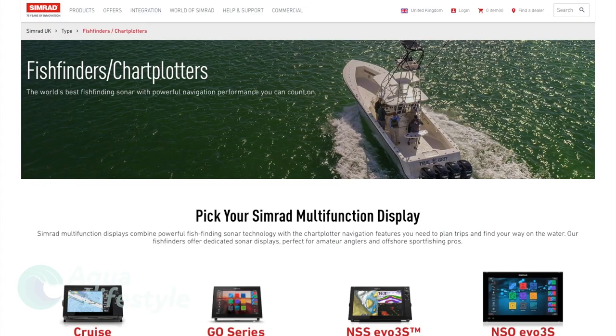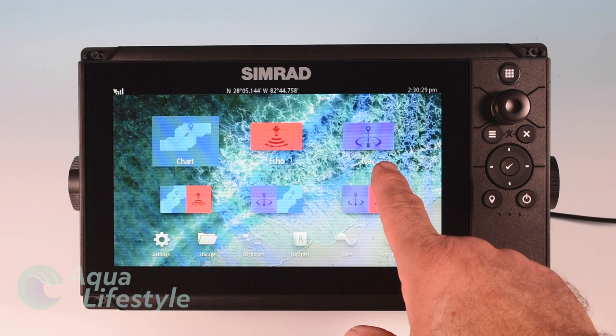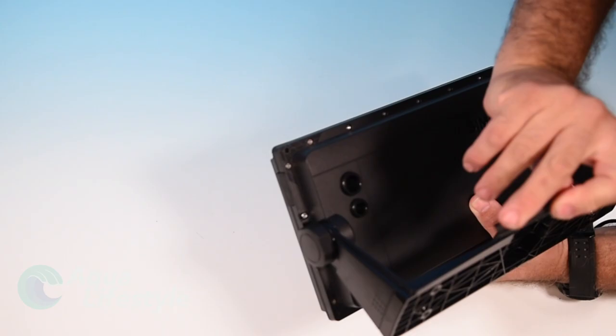Now as their website points out in the Fishfinder Chart Plotters, there's basically four types of units that they offer, starting with the Cruze. Now the Simrad Cruze is their entry-level unit, but this by no means means that it's a cheap or ineffective machine. It's got an excellent chart plotter, a very good basic sounder, very simple to use and very simple to install. Simplicity is even built in on the back with just two ports, one for your transducer and one for your power cable — not complicated at all — and they're different sizes so you even know which one plugs into what hole.